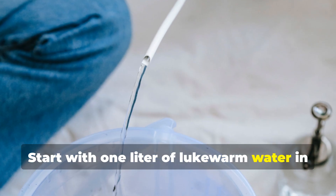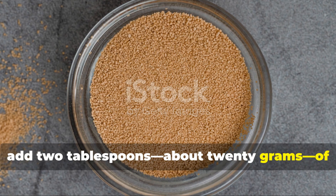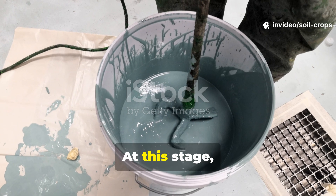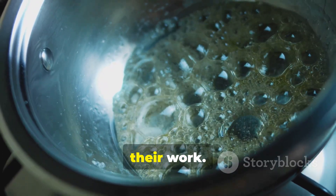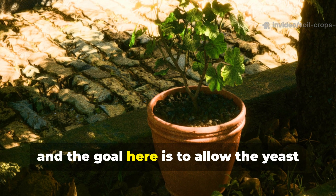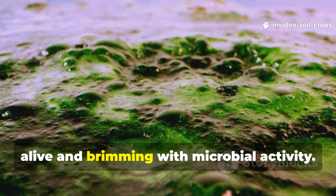Start with 1 liter of lukewarm water in a clean container. The warmth of the water is critical because it helps to activate yeast quickly and effectively. Next, add 2 tablespoons — about 20 grams — of dry yeast. And to fuel the yeast, just stir in 1 tablespoon of sugar, which can be either brown or white. At this stage, mixing thoroughly is essential. Both the yeast and sugar must dissolve completely so the microorganisms can begin their work. Once combined, cover the container to protect the mixture from direct sunlight. Ultraviolet rays interfere with the fermentation process, and the goal here is to allow the yeast to react freely. Within 30 to 40 minutes, you'll notice bubbling and foaming at the surface of the liquid — that's the sign that your solution is alive and brimming with microbial activity.